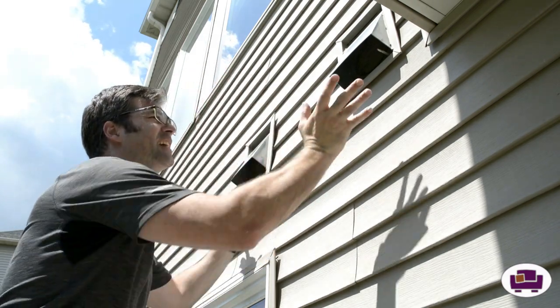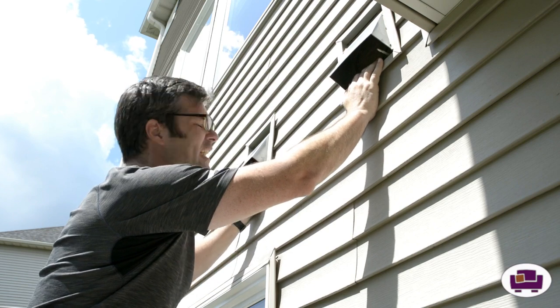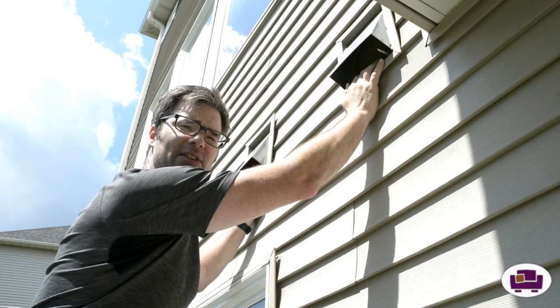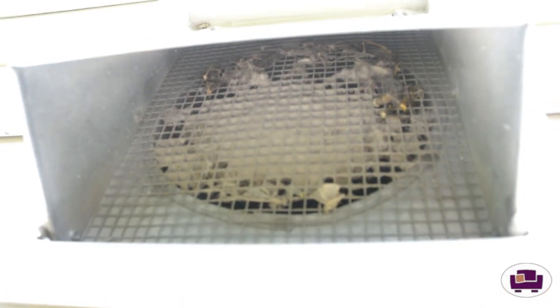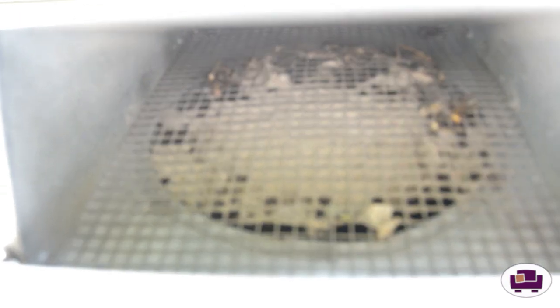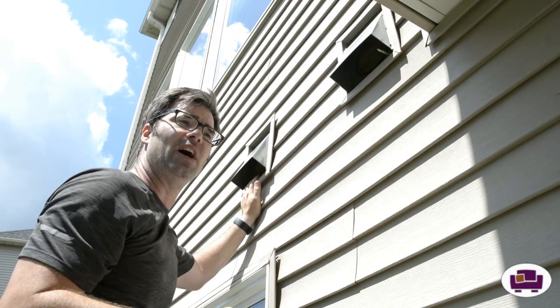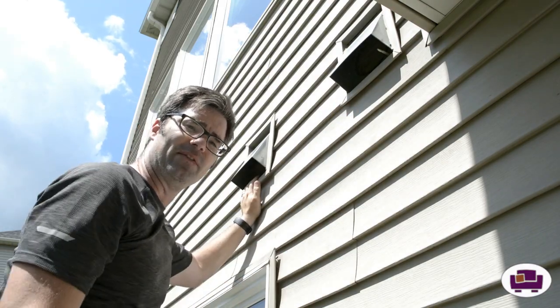The problem with that is it's sucking not just air, but dust, debris, bugs, all kinds of things, and it's getting hit by these screens. Take a look at these screens — pretty neat, huh? So with these screens, they stop a lot of this dust and debris, but as this gets clogged up, it starts struggling more to bring in that fresh air.